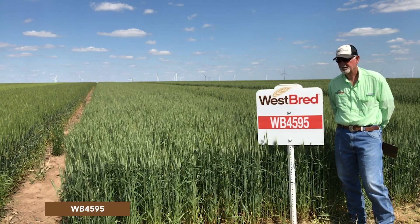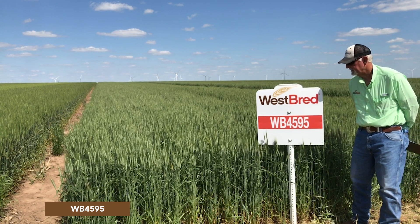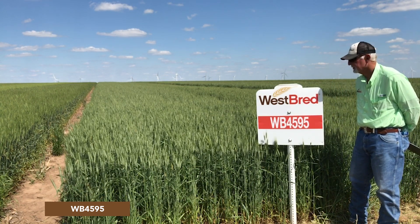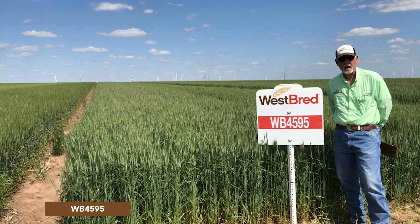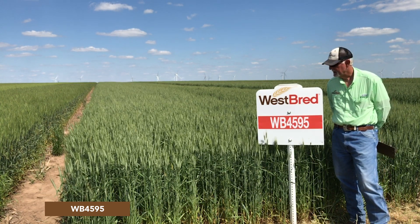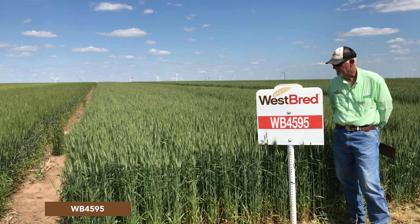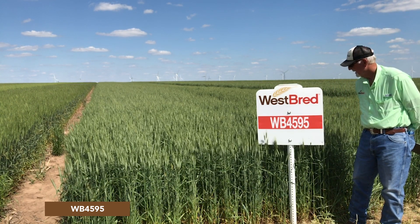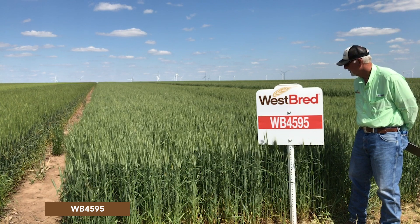WP 4595 is another one of our 2019 releases. It is more of a western type — medium height, medium maturity, moderate tillering — and it has very high yield potential.